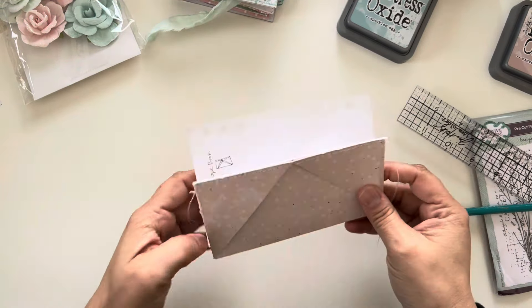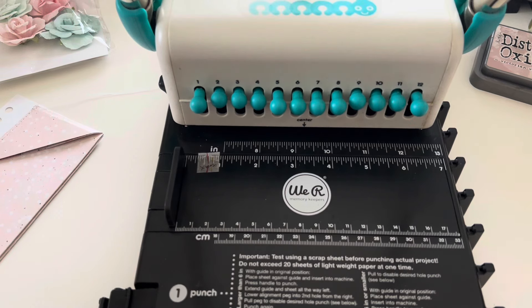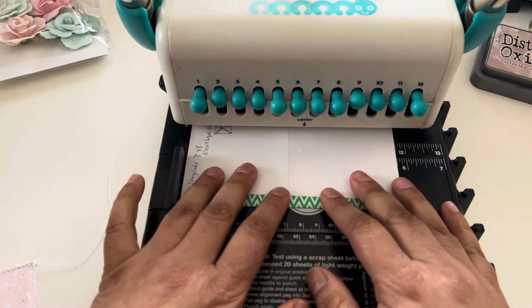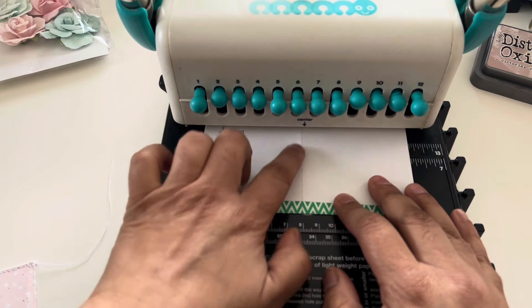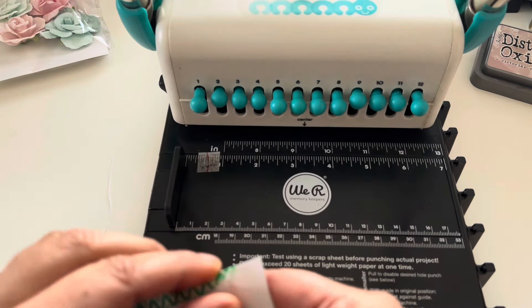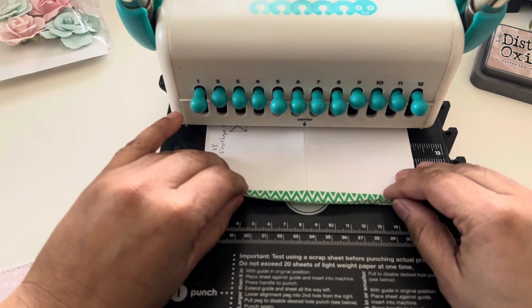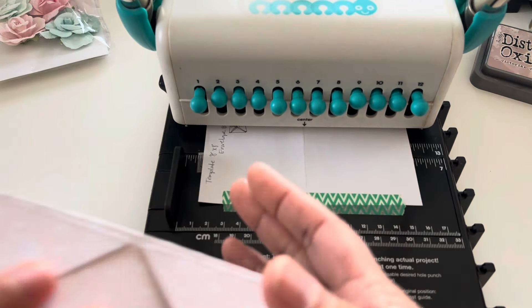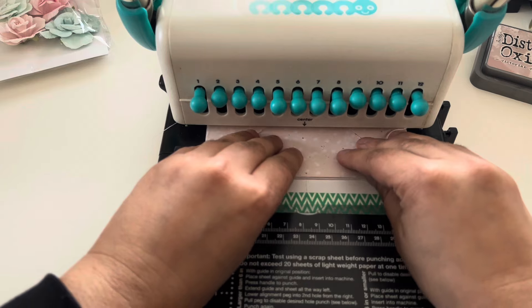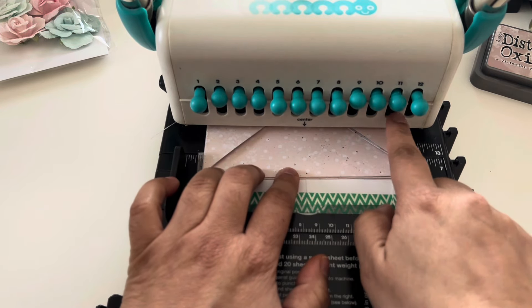Let me grab my machine so I can show you. Now that I have the machine here, you can see it has the holes punched in already. You're going to get your paper and line it up to see where your center is. I created a crease here to mark the center of my page. What I did was create the template and taped it down, so now I know to slide my sheet all the way down — and there I know when I punch the holes, that's my center with three holes.